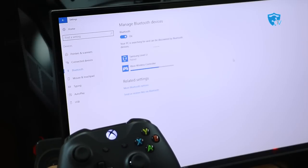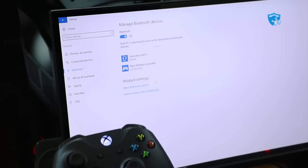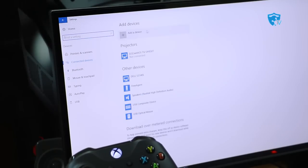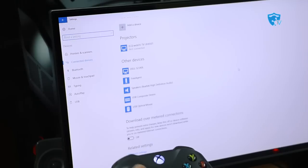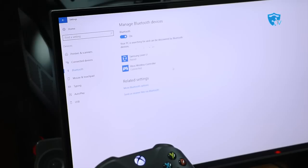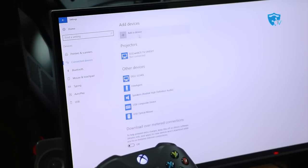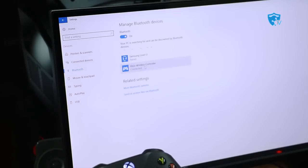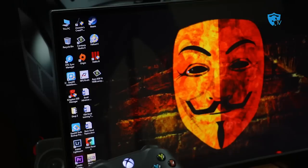It will take a few seconds to connect — sometimes it takes more time to pair. Once connected, the blinking light on the Xbox controller will stop blinking and stay continuously glowing, meaning the controller is connected to the PC. Note that under 'Add Devices' it may still show other devices, but your Xbox controller will only appear under the Bluetooth section.